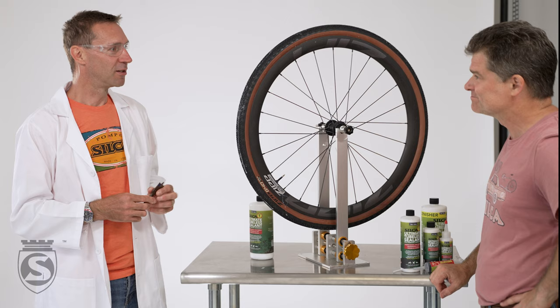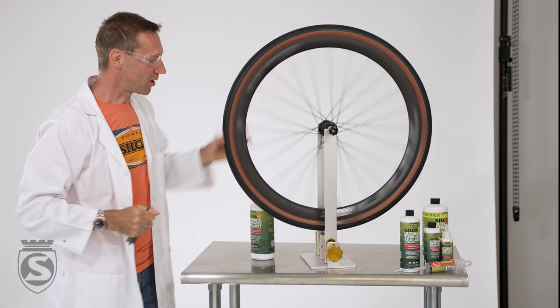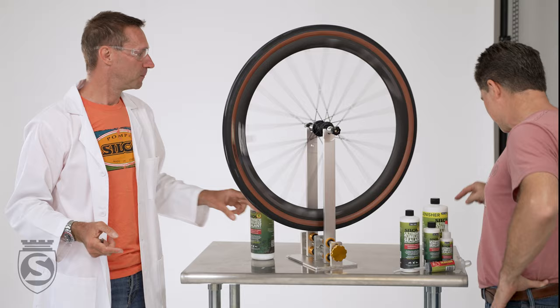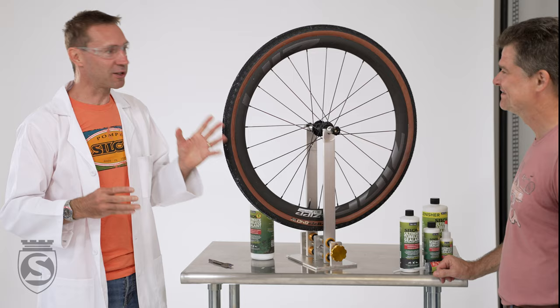It's a pretty fascinating, different technology and I'm really into this, so I'm going to give it a few more goes. That was about five holes at once and it's all sealed. It's quick too — look at how many drips. It's probably eight little drips of sealant that came out and it's all done. It is like magic, it really is like magic.